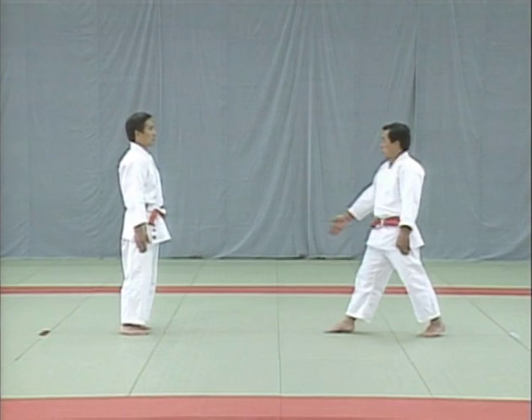As they're about to collide, the tori steps back with his right foot and turns to the right. He then bends the uke's body to the right, then left, catches the uke's right wrist, takes a step back, and breaks his balance to the rear. The tori must make sure not to bend sideways.